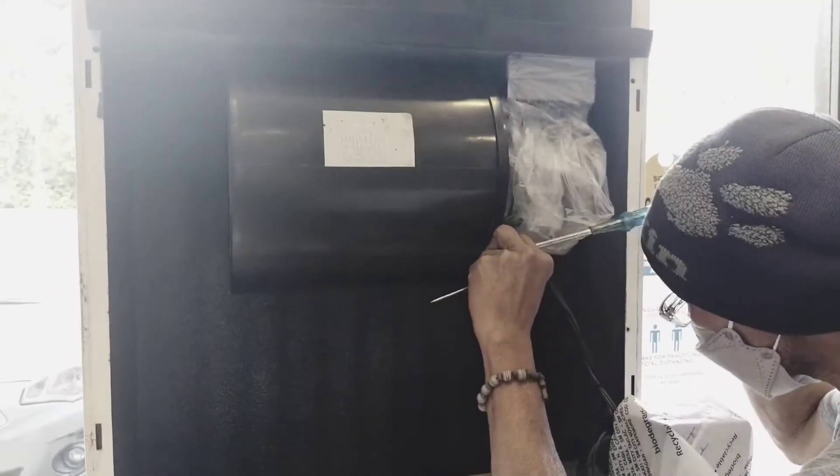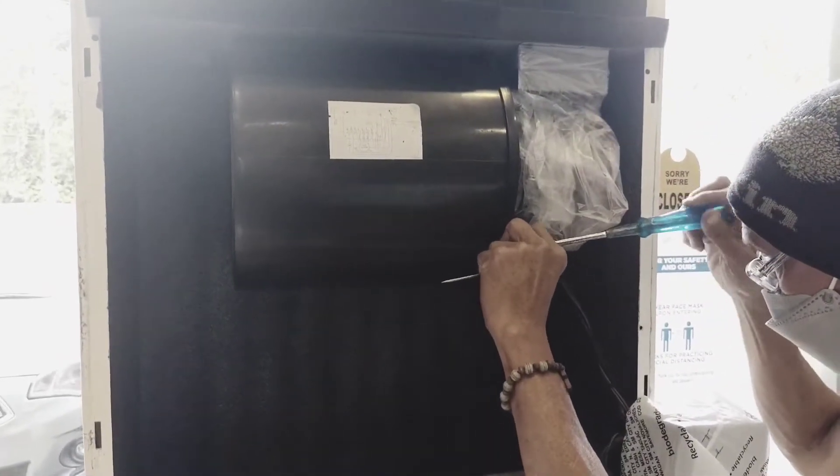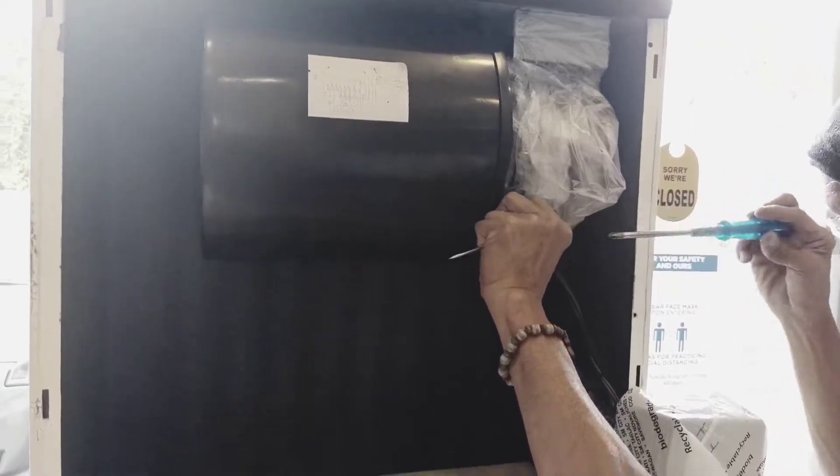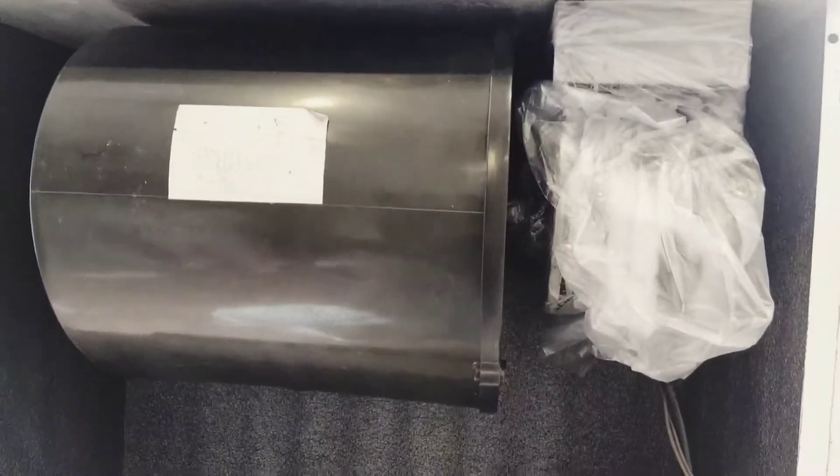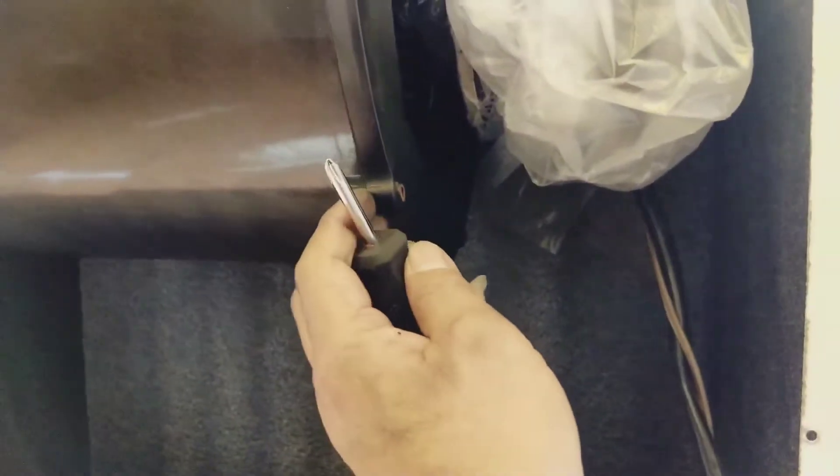Sunod naman, ang kanyang cover. Kalasin yung cover para mapadaan natin ang tubig, then balutan ang kanyang fan motor.